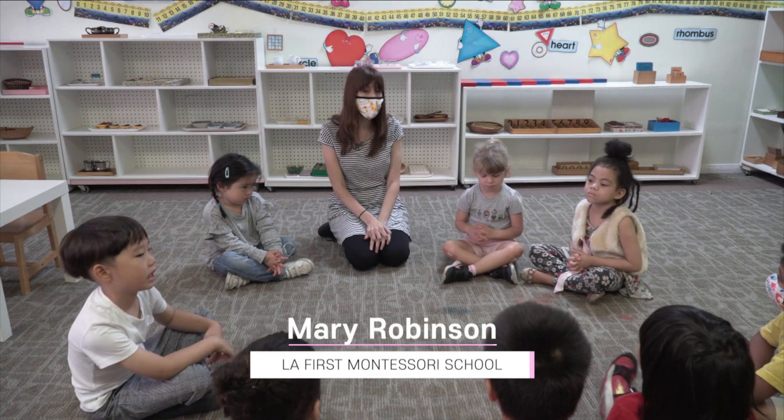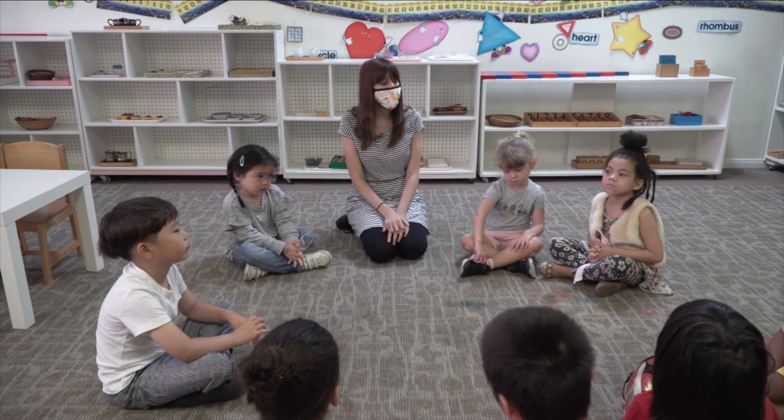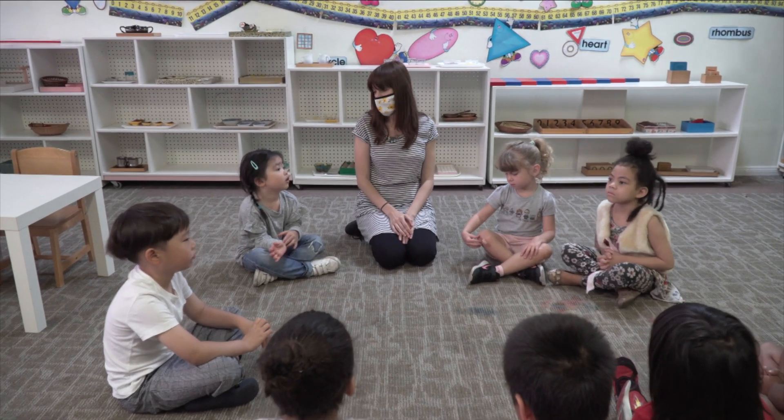Friends, the lesson I'm going to show you is called the Red Rods. What is that? You'll see. I love this work so much.